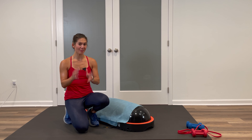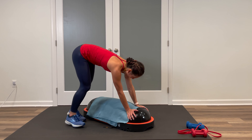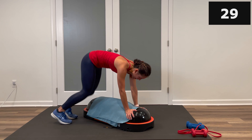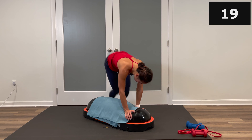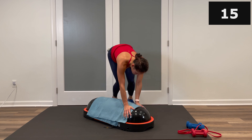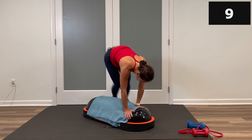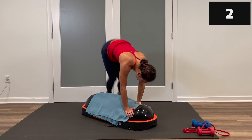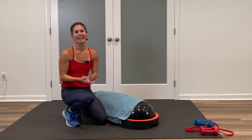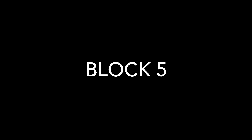Last set of donkey jumps over the top — this is going to wrap up block number four. Your fifth block is going to be mainly all about the core. In three, two, one, let's go — over the top, over the top. Do the last set of these, make every jump count. Keep it up — over halfway, you're almost there. Three, two, one, and stop. You made it. Grab a really good drink, you're on to your final block.